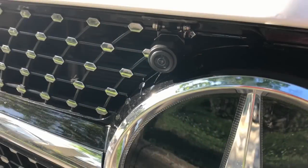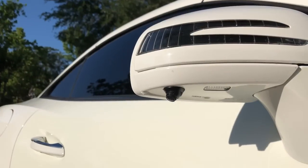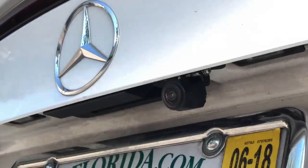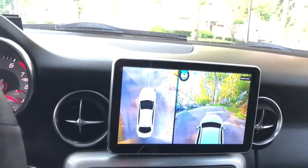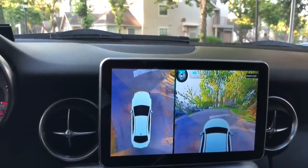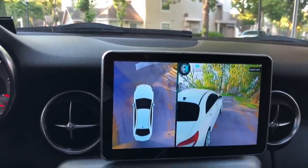So what this is, is a system — basically it's four cameras: one on each mirror, one in the front, and one as a reverse camera. What it does is it stitches the images together to give you a full 360 view around the car. Let me adjust this so that you can see.